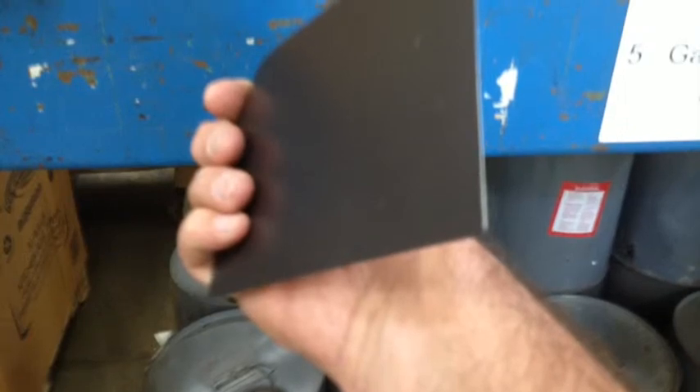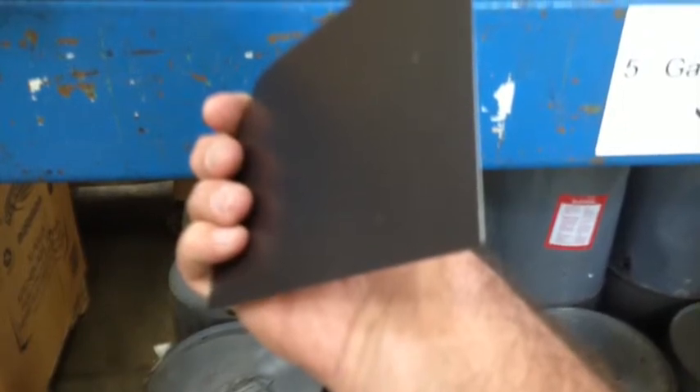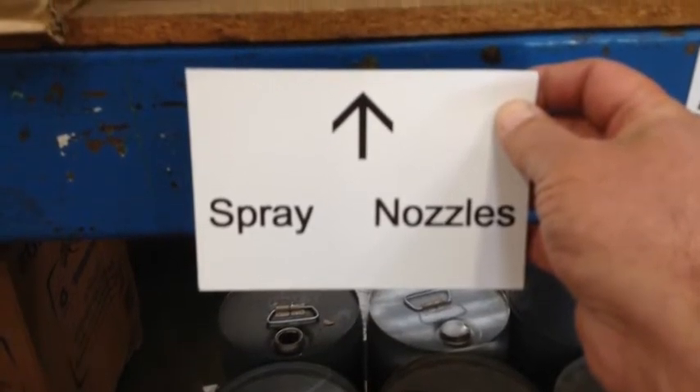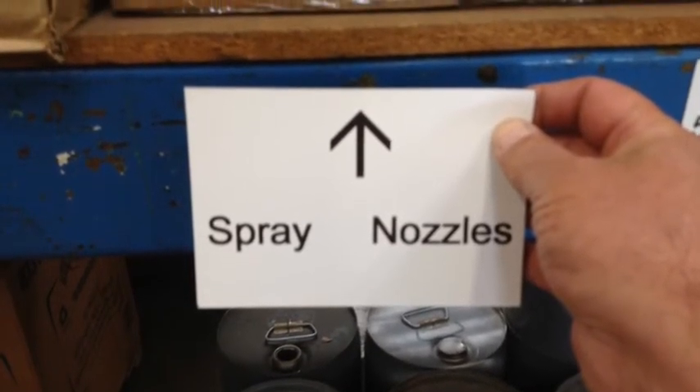That way, it's simple and easy — there ain't wasting tape and there ain't wasting time and motion by having to make a whole other label. You can simply pick it up and stick it on the shelf somewhere else.